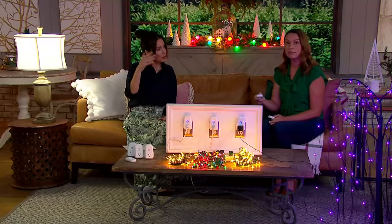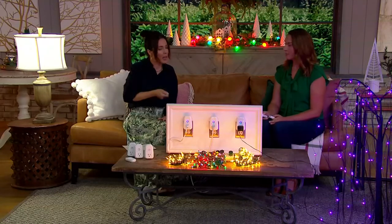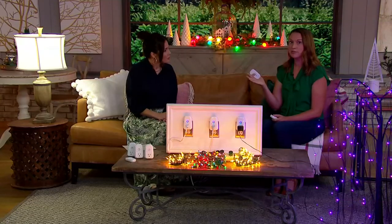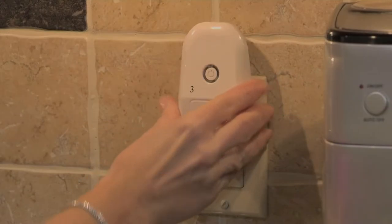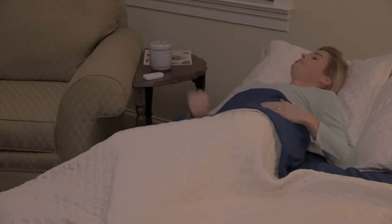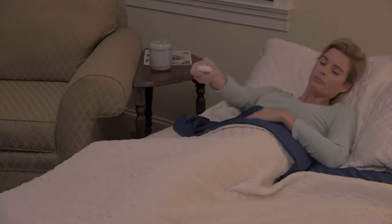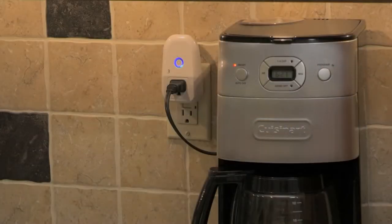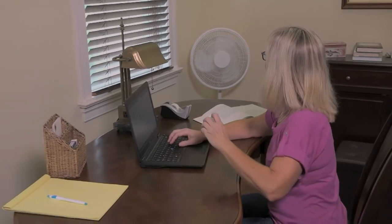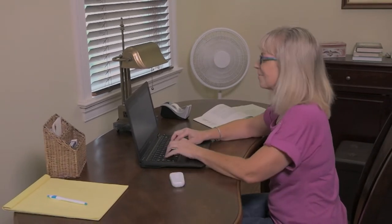You could be in bed and you hear something downstairs — turn your living room lamps on. A lot of people actually take the remote with them. When it gets darker out, people love to turn their lights on before they even enter. You can see right there she's turning her coffee maker on when she's in bed. Mary Beth's working in the office, getting a little hot — she can control her fan. There are so many great ways to use these.